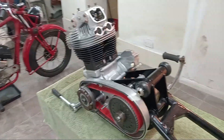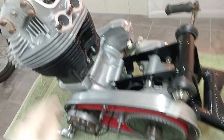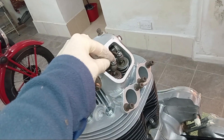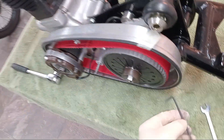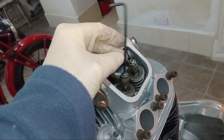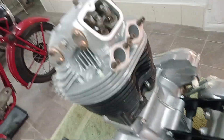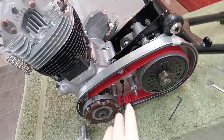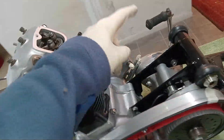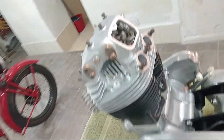We're getting ready to adjust the tappets. We've got our feeler gauges, a Whitworth spanner to loosen the nut on the adjusters, and an allen key because we bought allen key adjusters. I've taken the primary cover off so I can turn the engine over on the rotor nut, which is just easier than using the kickstart — I can go backwards and forwards.